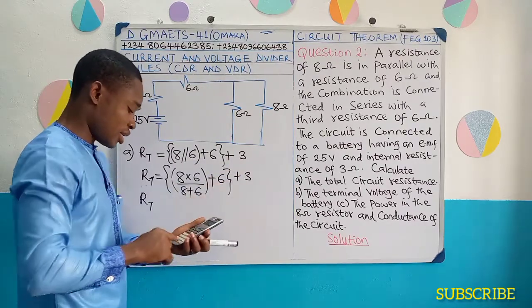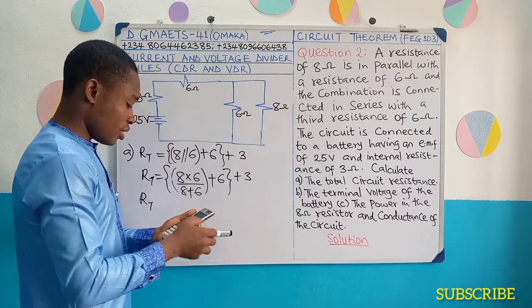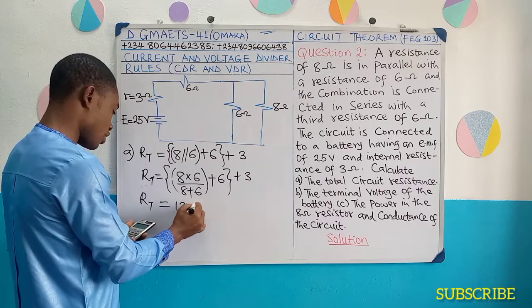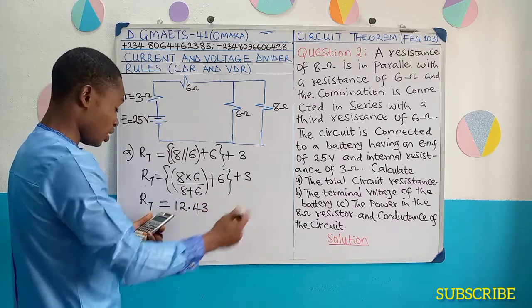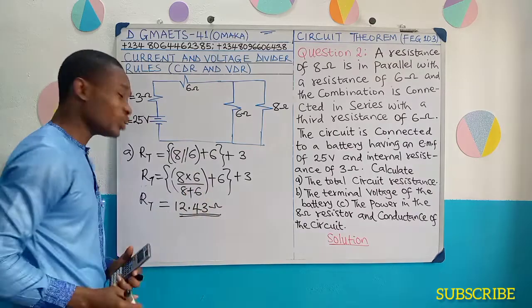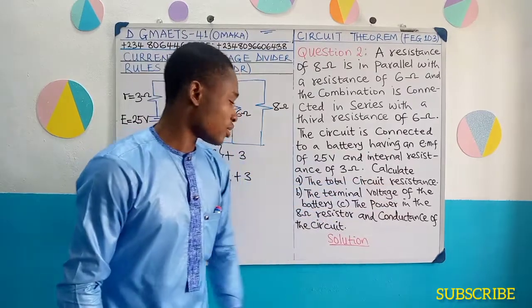That will be added to this 6, because it's in series, plus 6, then plus 3. So this gives 12.43 ohms, approximately. This is the total resistance of the circuit, also known as the circuit resistance.